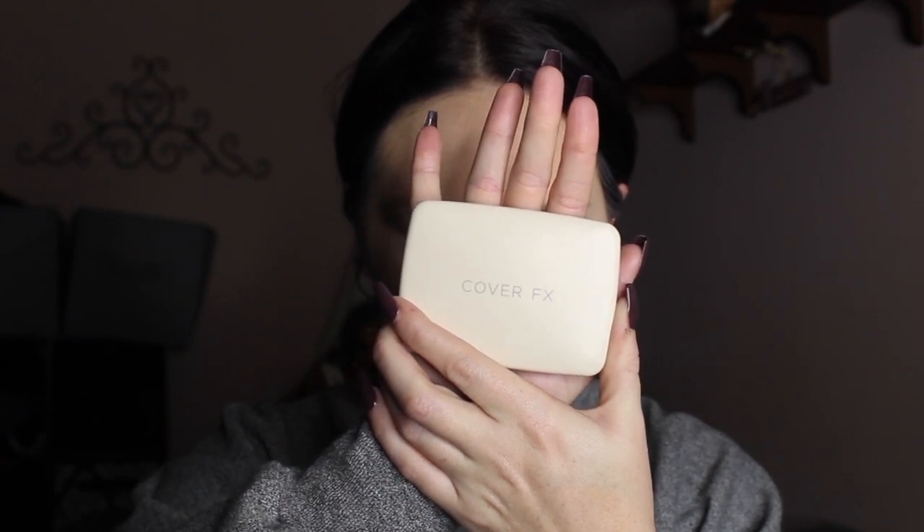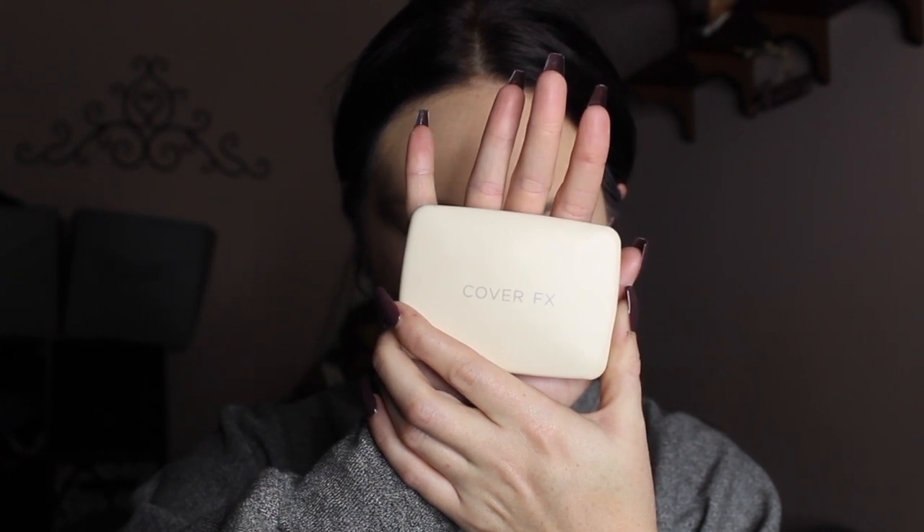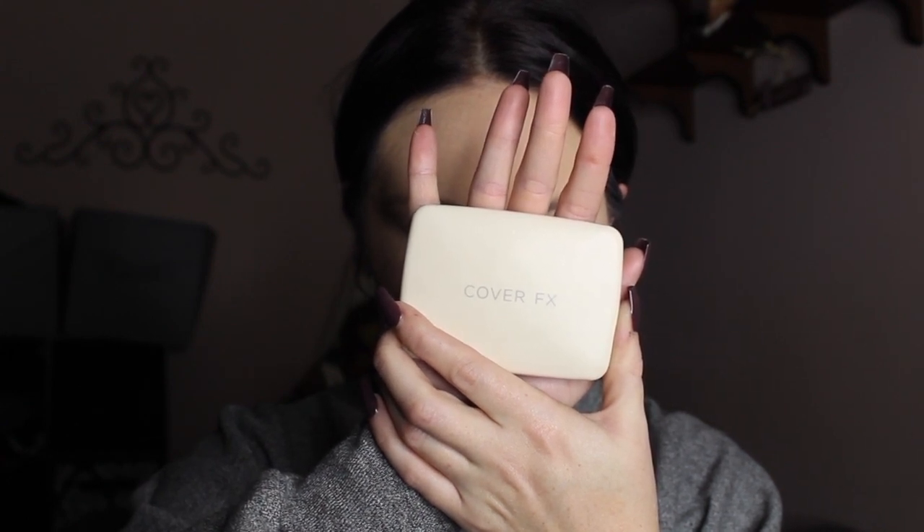Then I'm going to be going in with my Cover Effects bronzer and I'm just going to be putting this everywhere that the sun would naturally hit — so my temples, cheekbones. I also hit my ears and my neckline just to make sure everything blends and I don't look too dark or too light anywhere.